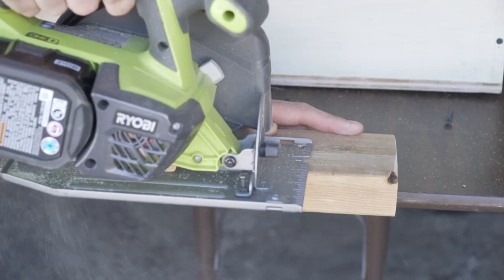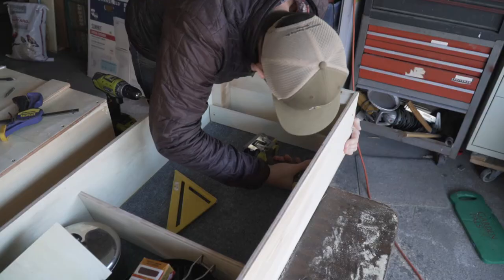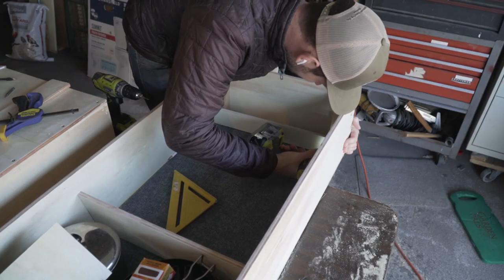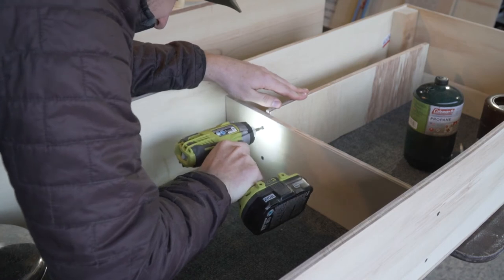Once I was happy with the layout within the drawer of how I was going to keep my gear, I then cut the dividers and installed them in the drawer. I would have liked to use a dado here so that the dividers could be removable, but I just didn't have the tools or the time to make that happen this time around. I skipped using wood glue for this and just screwed the boards together, in case I want to reconfigure the dividers later.